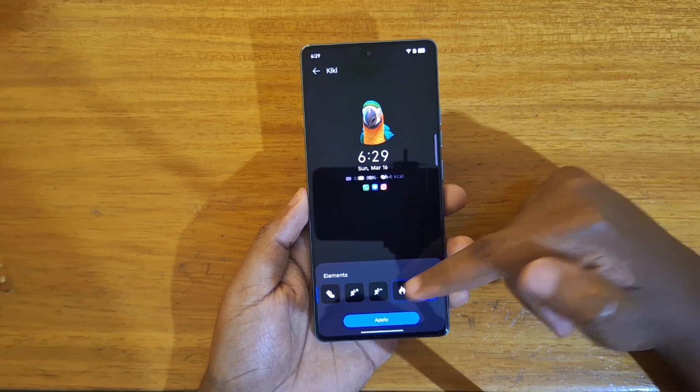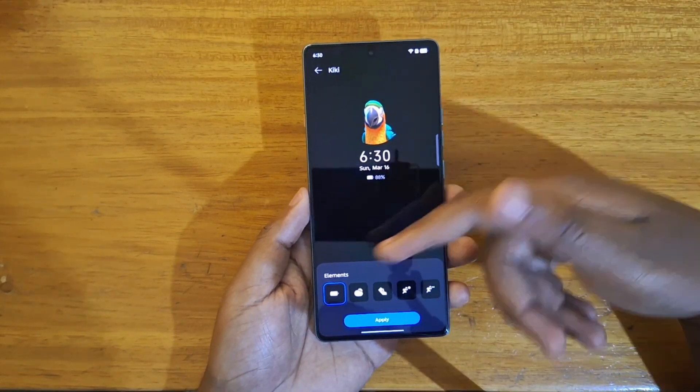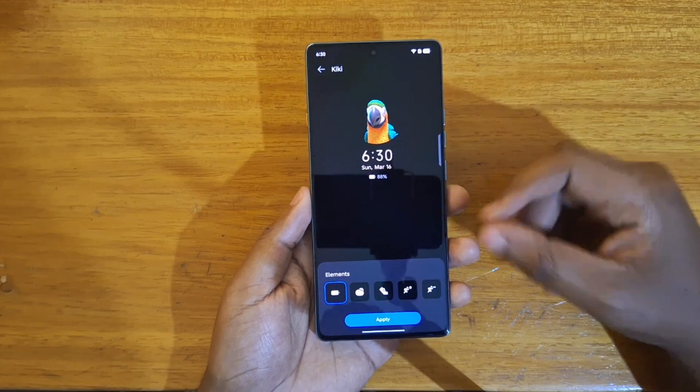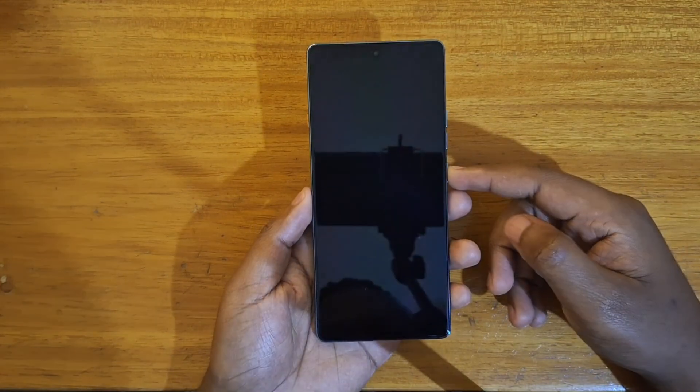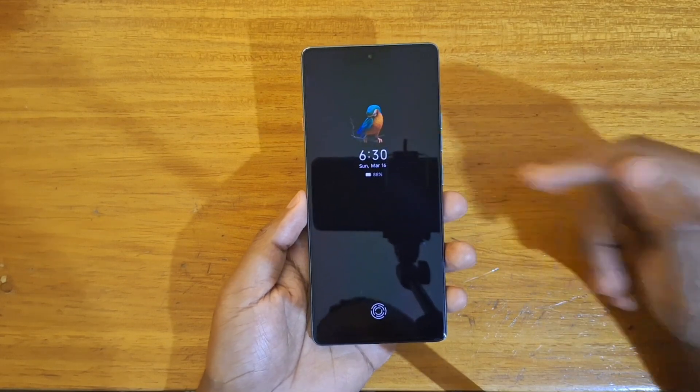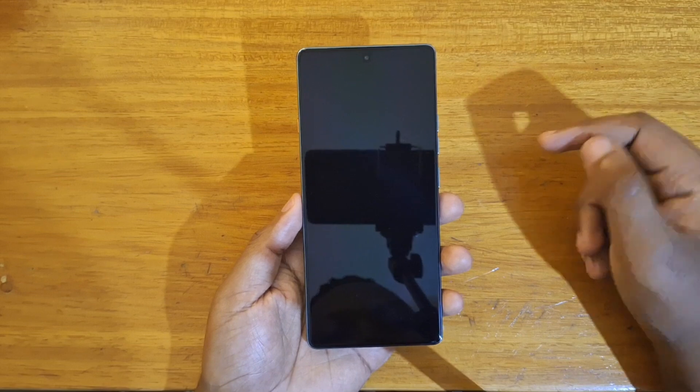The color and other settings are all down to you and what you want to configure. In this case I'm just going to leave it with only the battery icon and then apply — and just like that you guys can see that my horizon display has been modified. That's how it is set up.